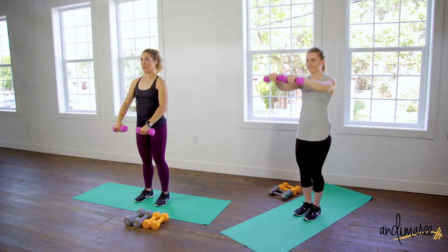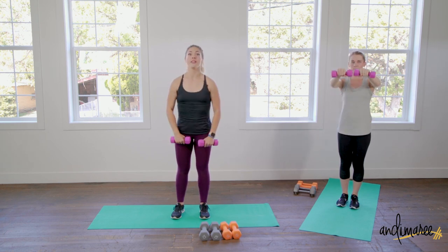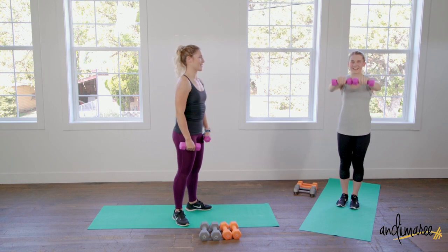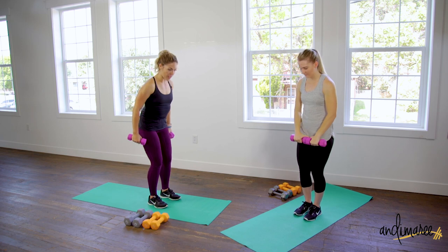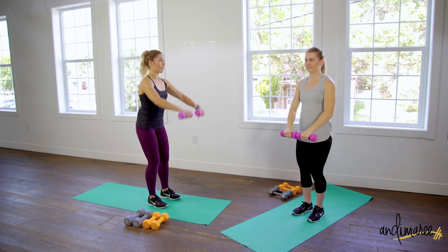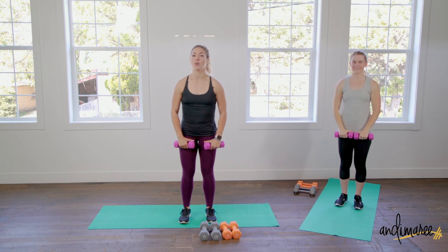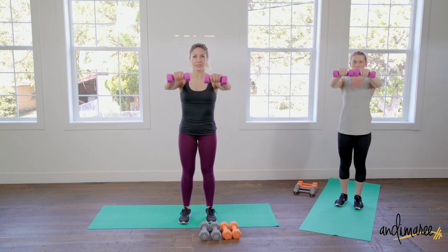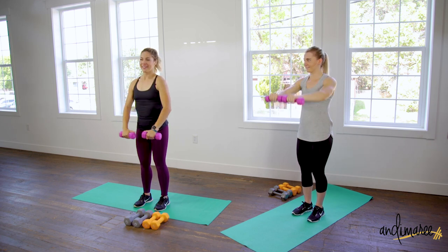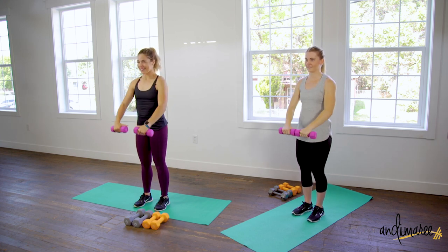Going into front raises, same weight, just going forward. Keep the weights in front of the body the whole time, stopping at shoulder level. This is not a total body raise — plant your feet firm into the mat, bend those knees, and keep everything still. The only things moving are those shoulders. You don't want to feel this in your neck at all — purely in the shoulders. Five seconds, two, one.